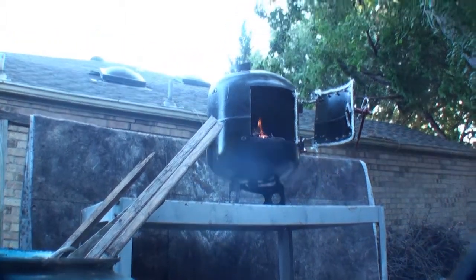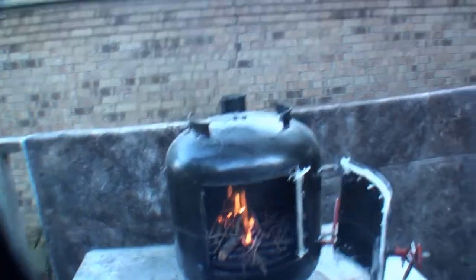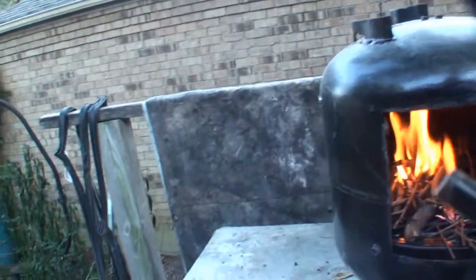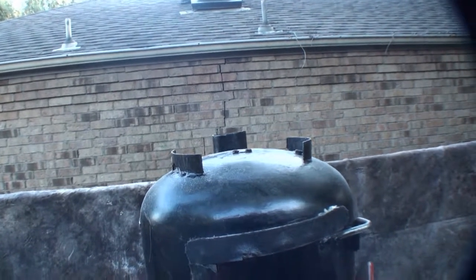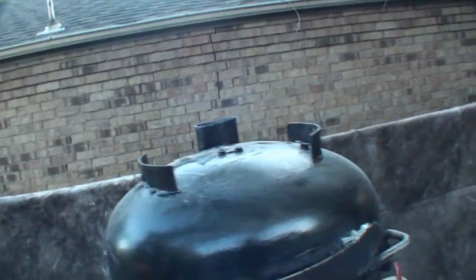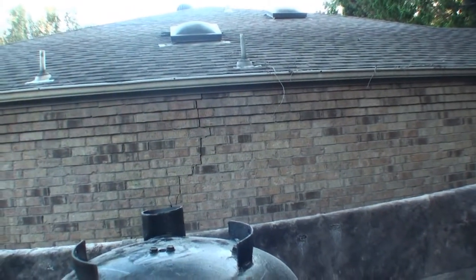I don't know if you can see it coming out of the stack there — I'll move it to a better area. Hopefully you can see the smoke coming out of the chimney stack.